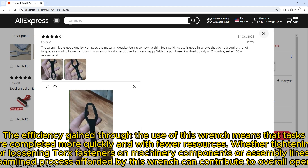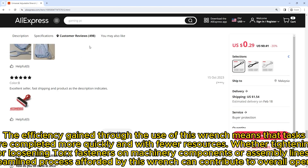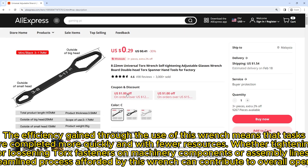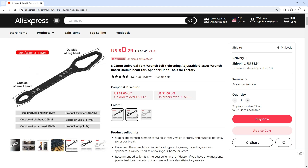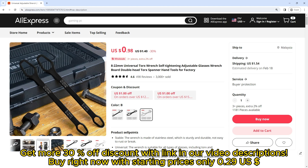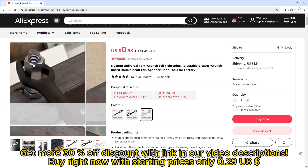The wrench is designed to endure the demands of heavy-duty applications. The efficiency gained through the use of this wrench means that tasks are completed more quickly and with fewer resources. Whether tightening or loosening torx fasteners on machinery components or assembly lines, the streamlined process afforded by this wrench can contribute to overall operational efficiency.